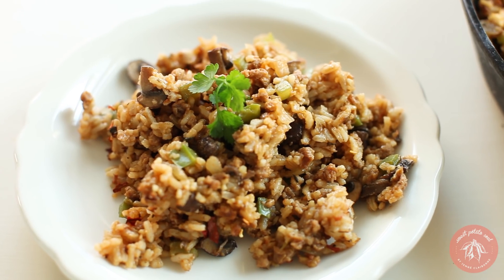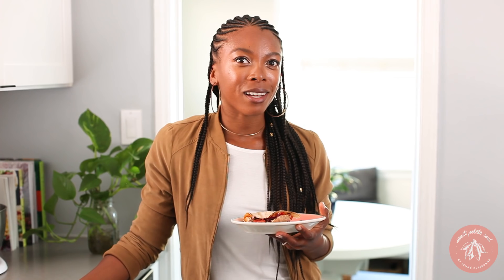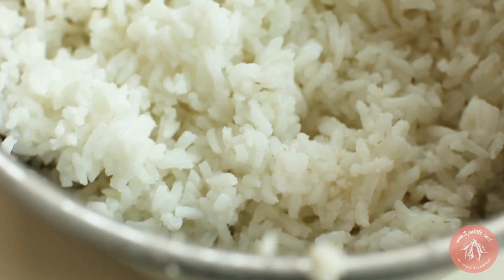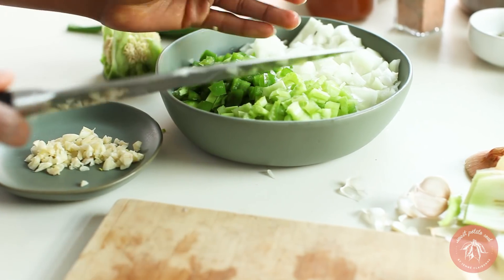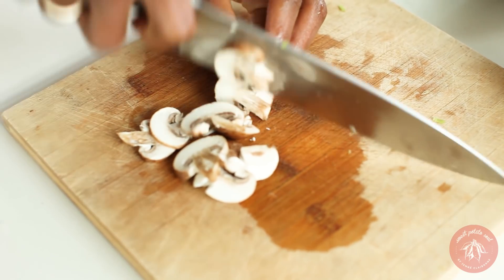Now let's make the last but not least recipe: dirty rice, which is an amazing Creole staple. It's one of my favorites and another one that really takes me back. This time I'm using Gardein beefless ground. The vegetables we'll need are minced garlic, diced onion, chopped celery, bell pepper, and green onion. Also slice some mushrooms.